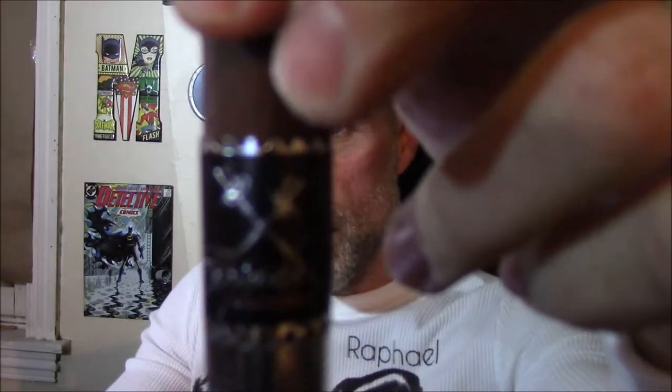The Estoque doesn't come in too well in focus because of the shininess of the band, and it has a very rich, earthy tobacco smell to it. This is a 6x50 and it's the only size this comes in, with a very sharp torpedo tip. The original Espada comes in three sizes. The one I'll be reviewing will be the Ricasso, which is about a 5 or 5.5x52. But let's get this cut and fired up and see what happens.